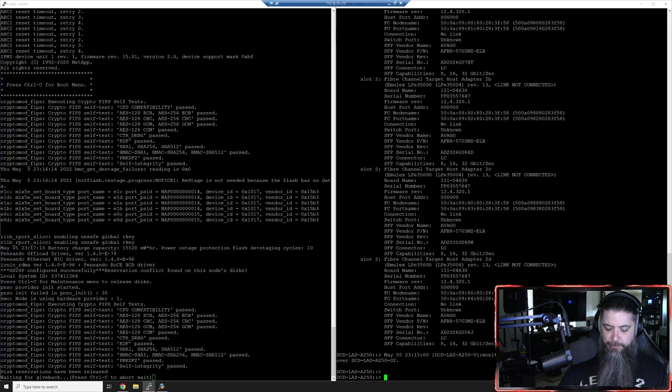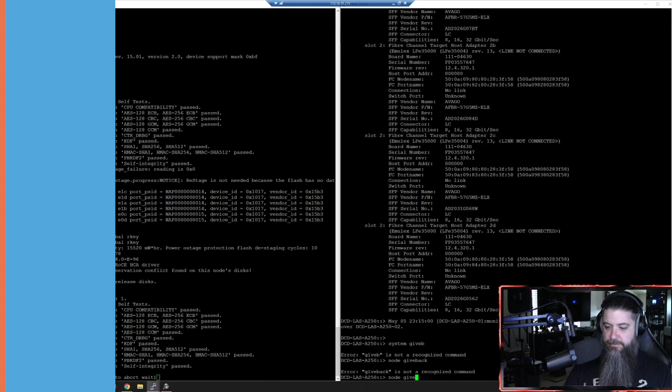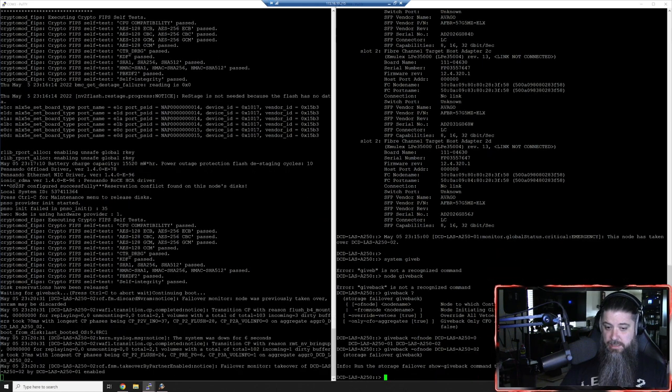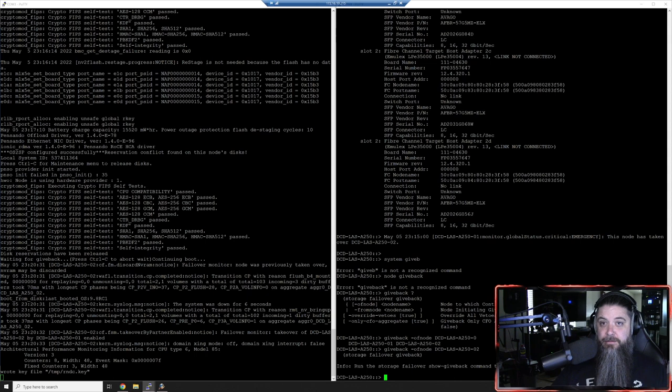It's waiting for giveback - so if we do 'storage failover giveback -ofnode dcd02', continuing boot - and there we go. Quick little command. Normally that happens automatically but it's interesting that I had to go in and manually do it - maybe there was a delta firmware difference there. That's something to investigate. But that's how simple it was: go to the other node, 'giveback -ofnode node-name', done. And it just takes off. Now it's continuing the boot on node two - in about 30 seconds we'll be able to check the service processor update progress.